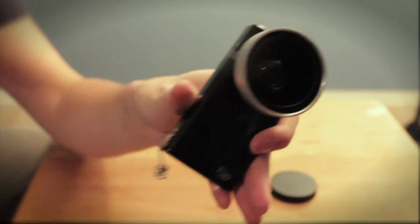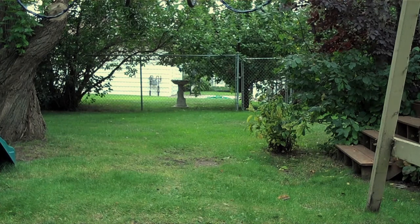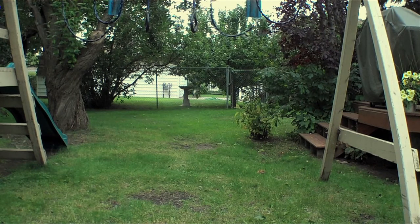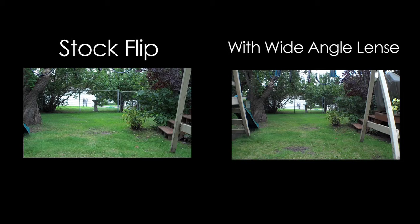But now let's get to what actually matters. This is the original footage without the lens on — it's pretty tight, like anyone who has a flip cam knows, it's awful. And then this is me screwing it on in super high speed. Wow, look at that — holy crap, so much wider. It's wide and it's totally worth it, so definitely do it.